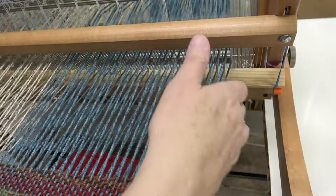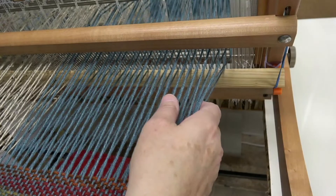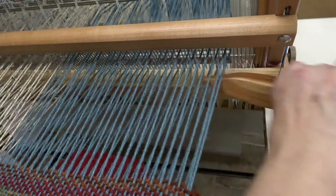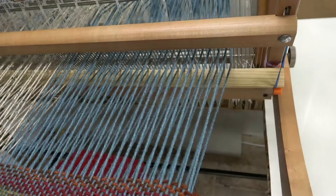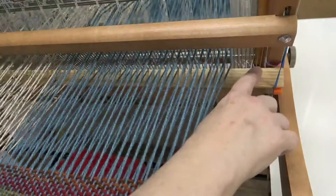Let's throw the shuttle using the 1⅛ inch wide board. To me, that one works a whole lot better than the lace stick. There are pros and cons for both of them, but if you keep your weaving in the right area, this one works fine.